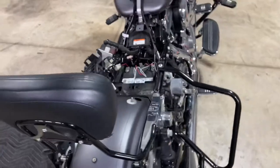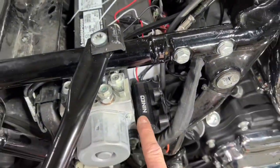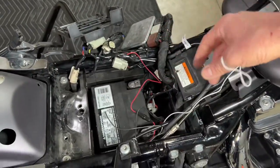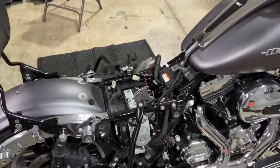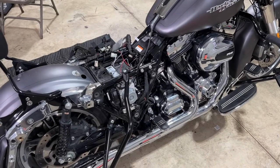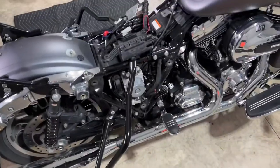Everything comes right here to the actual controller. All I have to do now is hook up the red wire to power, the black wire to ground, and the white wire to my brake light — then we'll test them. If they work, we'll start putting the bike back together.